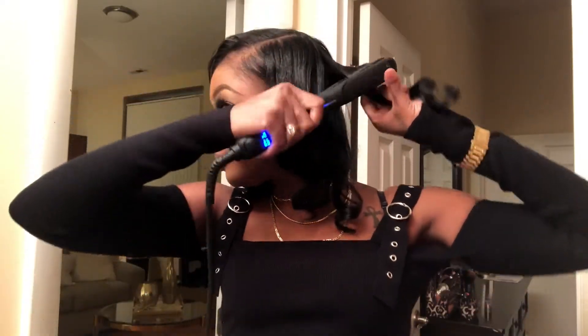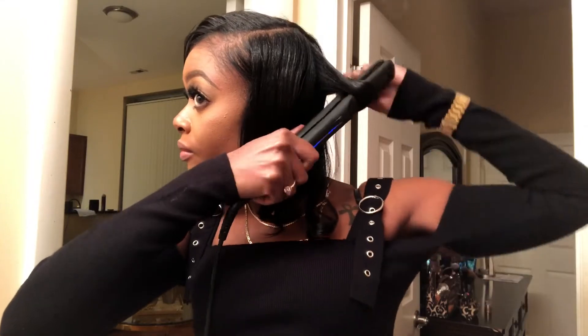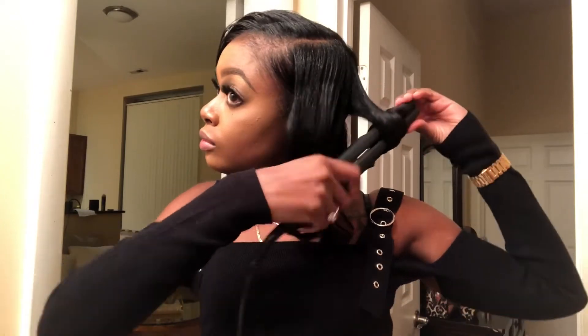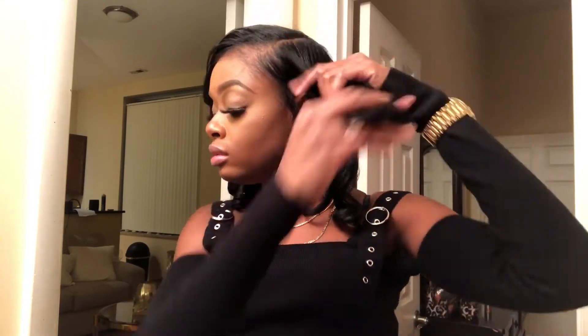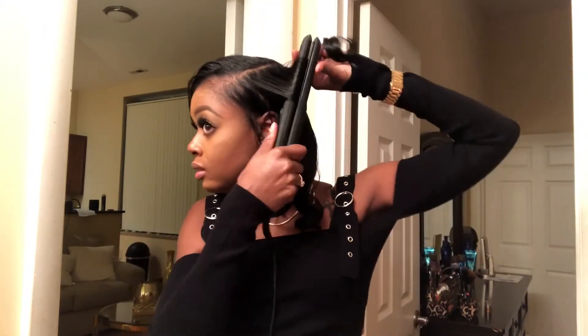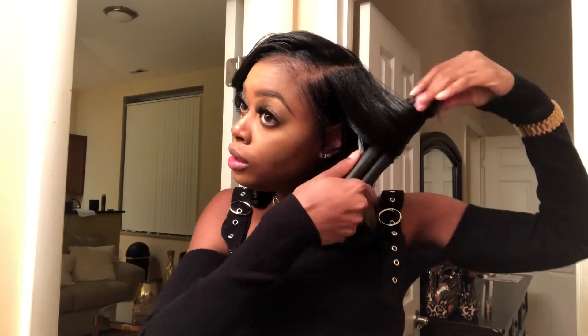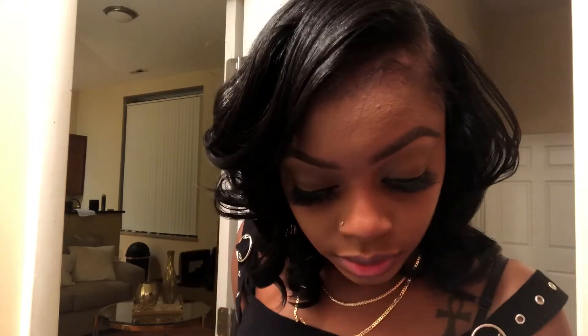While that section is cooling down, I'm gonna go on my left side and re-curl a few pieces just to get the effect that I'm looking for. Now I'm taking a wide tooth comb and I am combing out and feathering my bang and styling it to get the look that I'm going for.